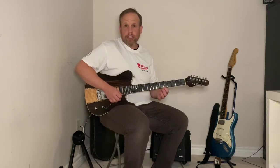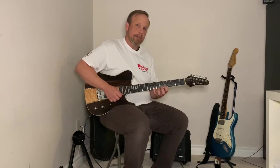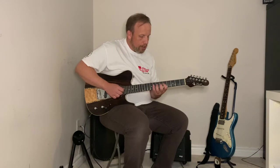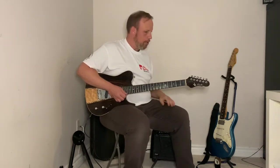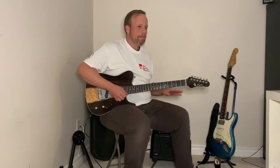Once I get to my last string — my bottom string — I'm going to go the opposite direction and move from my first to my middle to my third to my pinky. My first finger moves up to the next string, then I play that string while moving across the fretboard. Once done with that string, my first finger changes the string. So it's my first finger that gets me ready for the next string.